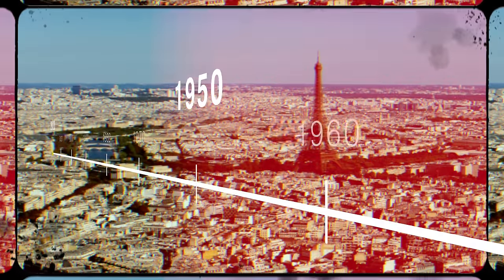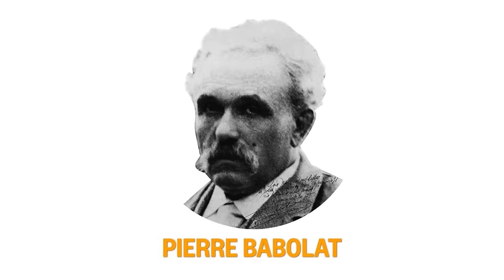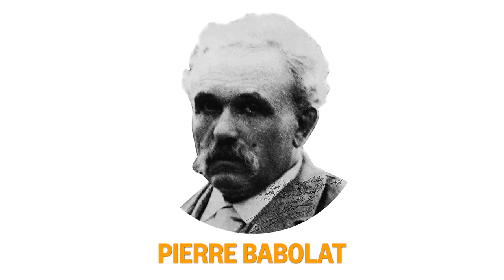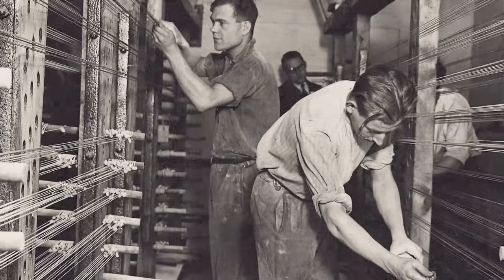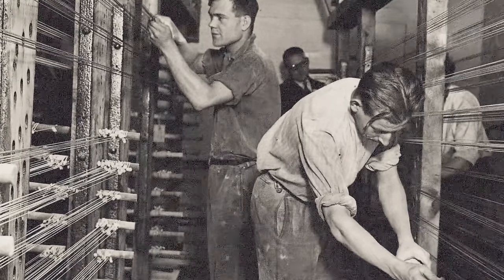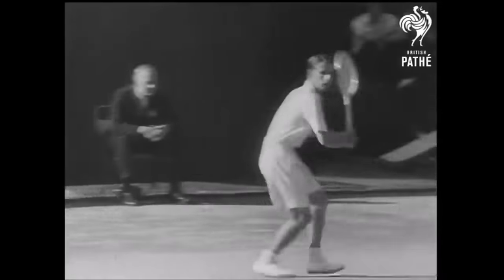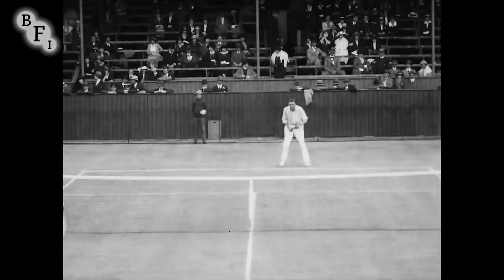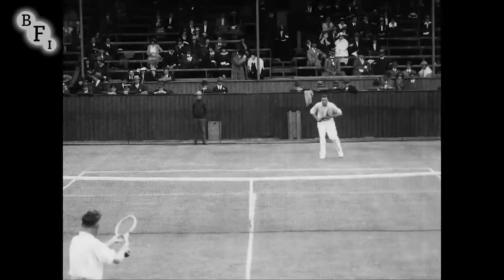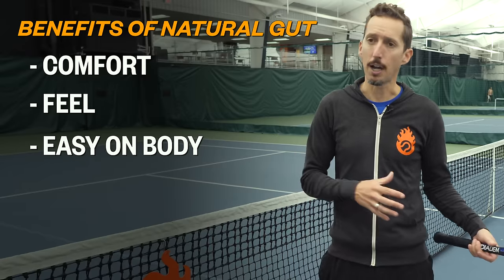Natural gut strings were first produced in France in 1875 by a man named Pierre Babelot, which probably sounds familiar if you're a fan of tennis. Throughout the span of tennis history, natural gut strings are fabled for their comfort, their playability, their feel. They just have an incredible and unique feel off the racket. It feels like the ball is just pocketing in longer, and it gives you really good touch and feel. They're also very easy on the body because they're very soft and pliable.